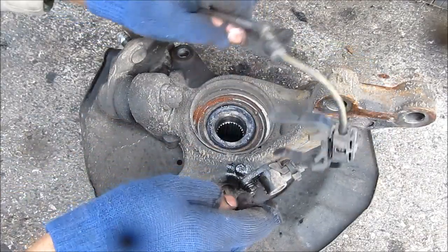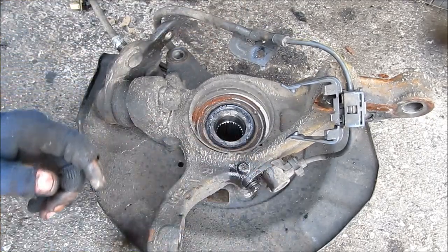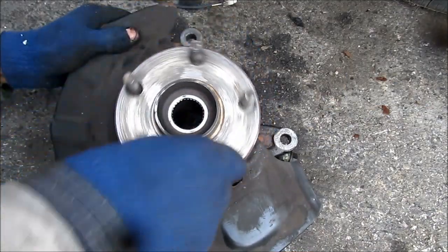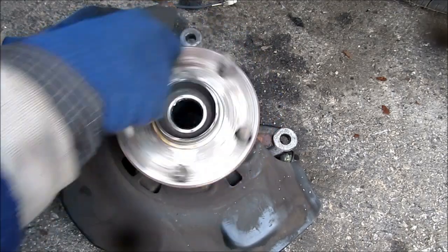This here is where the ABS sensor is situated. We might want to remove it from the knuckle just to protect it from when they're pressing out the bearing — it's a 10mm bolt you just remove here. Now if you rotate this hub and listen carefully, you can hear all kinds of grinding and clicking sounds coming from it. That indicates that this is a pretty bad bearing.